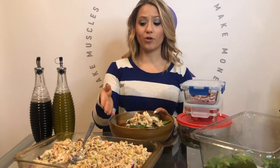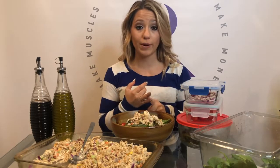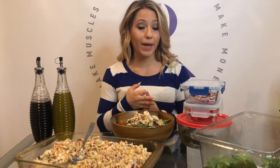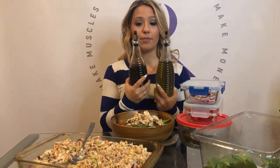You could do other things other than chicken salad. You could do regular grilled chicken, burgers, shrimp, or tempeh if you don't like eating meat. Then I'll add some oil and balsamic.